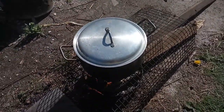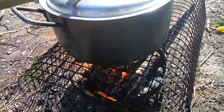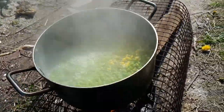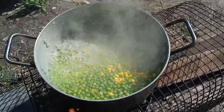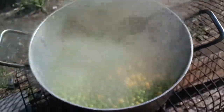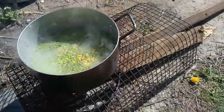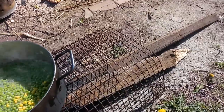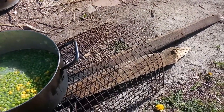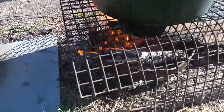Right guys, so this is outdoor style cooking — cooking peas and sweet corn, happening nice and steady with a piece of wood from the wooden fence gate, which will be reused.